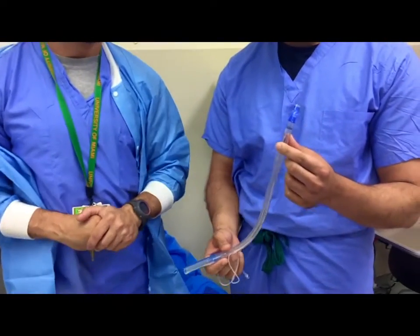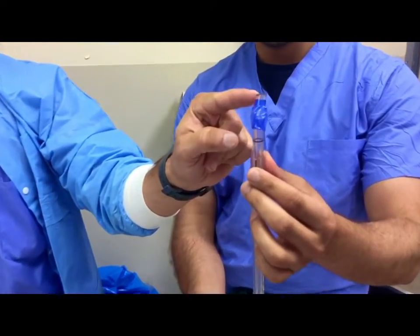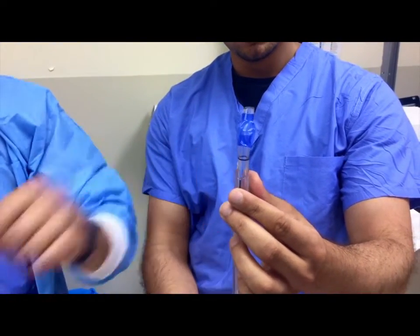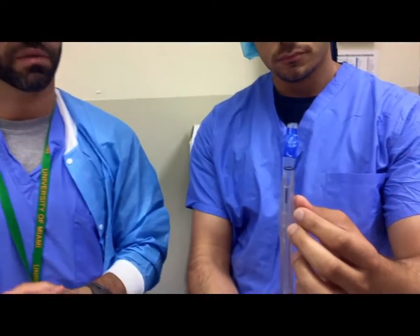If you look at the tip of the left double lumen tube, you see there's a bronchial cuff and a tip to the end of the endotracheal tube, which sits in the bronchus. The tracheal lumen is more proximal, and you can clamp one side or the other and ventilate the tracheal lumen, which will ventilate the right side, or the bronchial lumen, which will ventilate the left side.